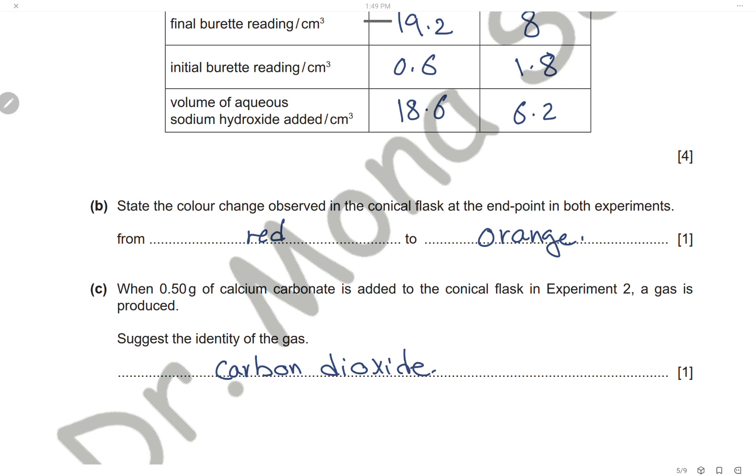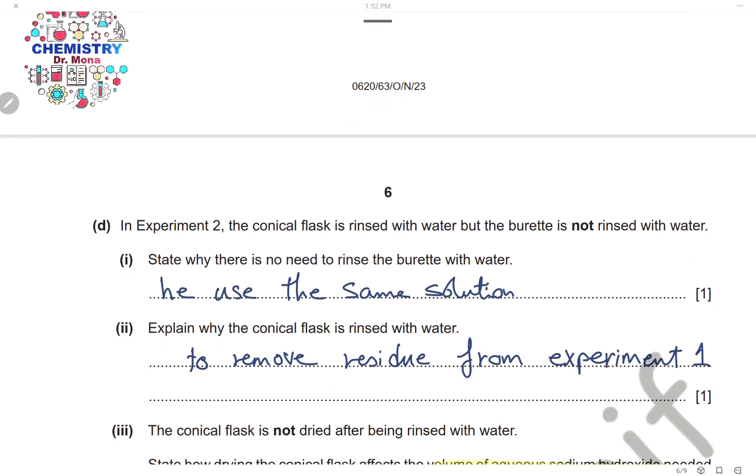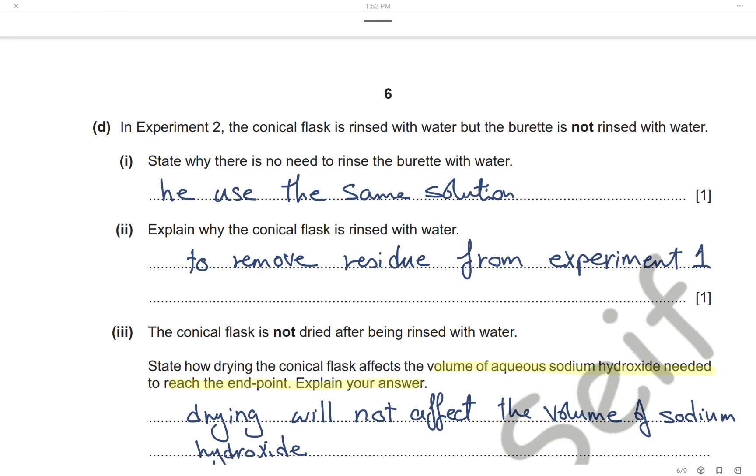When 0.5 grams of calcium carbonate is added to the conical flask in Experiment 2, a gas is produced. The gas is carbon dioxide, because carbonate reacts with any acid to produce carbon dioxide. In Experiment 2, the conical flask is rinsed with water but the burette is not rinsed. There is no need to rinse the burette with water because we are using the same sodium hydroxide solution.